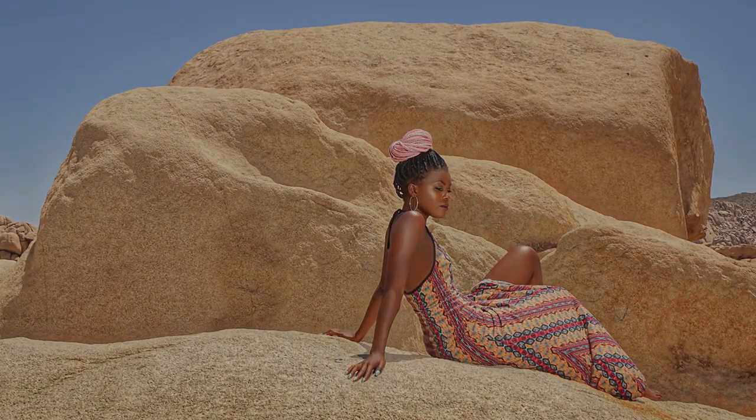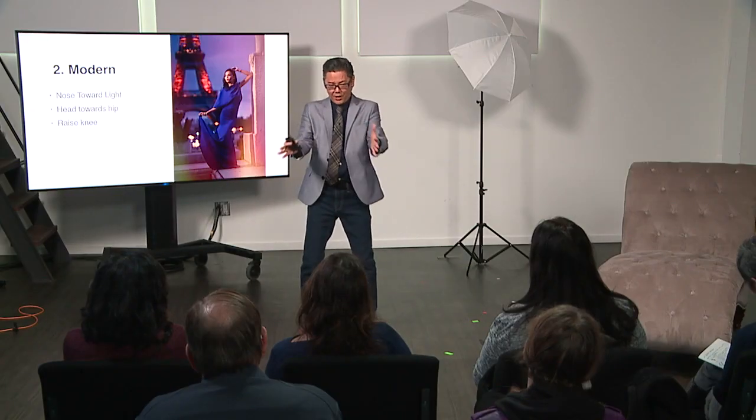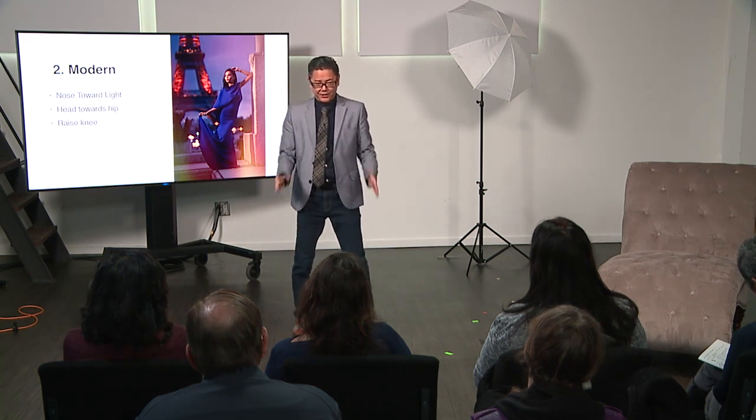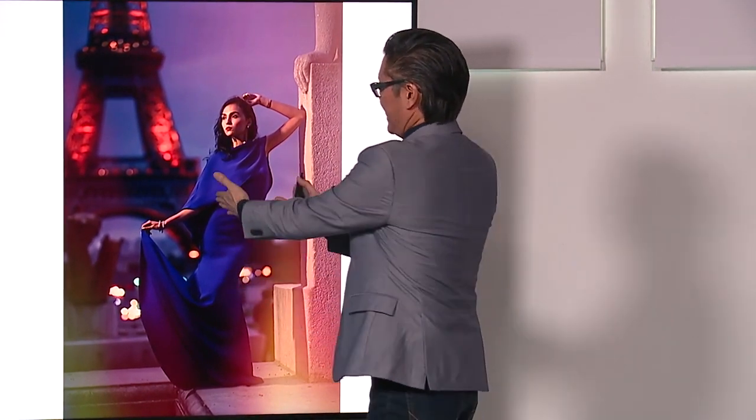Let's get into the next one, which I call more of a modern pose. It's pretty much exactly like the other pose, but the twist is that knee is raised up. Instead of doing that long sweeping motion, this is more of where your subject is kind of more at you, slightly at an angle, but this leg is raised up to create that V. That leg raised up here creates that V and accentuates the curve in a feminine form.